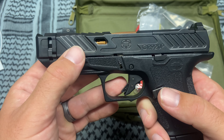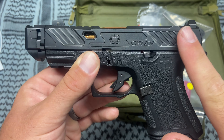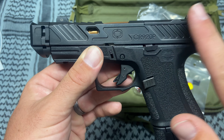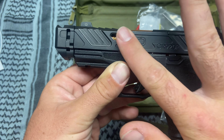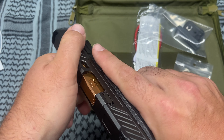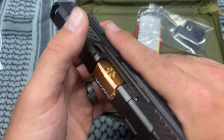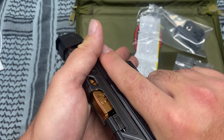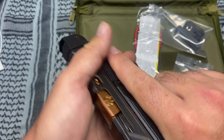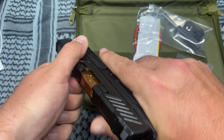I absolutely love the aesthetics of this gun. This is the elite version — as of right now they only sell it in the elite version. I like the milling: if you go one way it's incredibly smooth, and then come back the other way and it's very aggressive. I really like that about this firearm, and the top serrations are very handy for a small gun like this for press-checking.